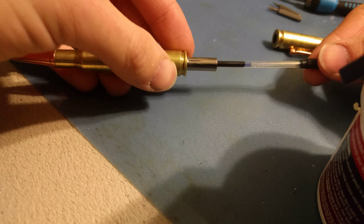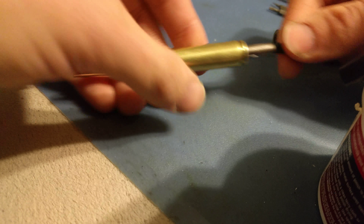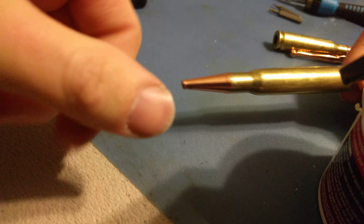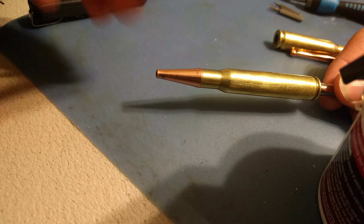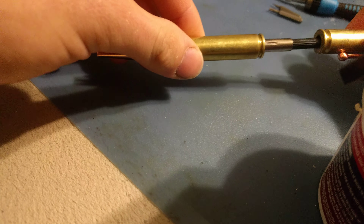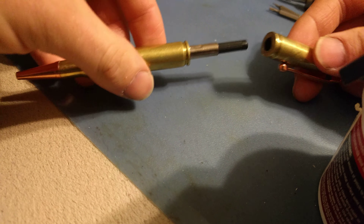Since the Zebra Pen inserts are longer, I took my other insert — the one it originally came with — measured them out, and then I cut it. Then I stuck it into this end part, because this cap will just come right off. Stick it back in there and screw it in. You may have to test to make sure it's got the perfect length and that it closes once you turn it to close.